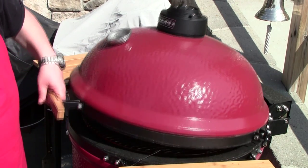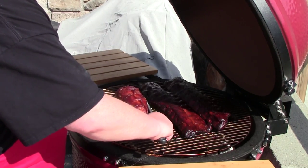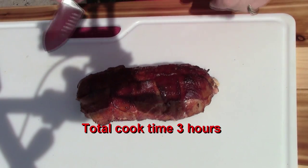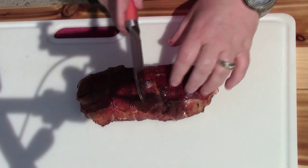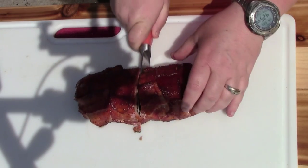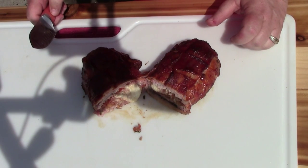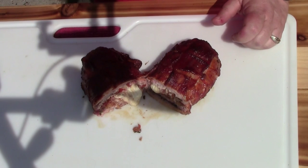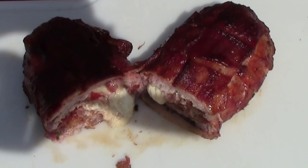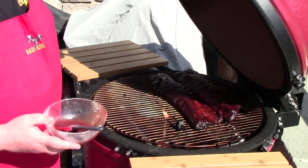Alright, I'm going to take this bacon explosion off of here. Oh, this looks wonderful. Let's cut into this and see what we got. Oh my goodness. Time to eat.